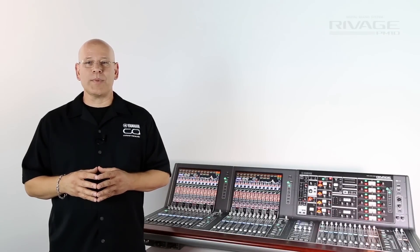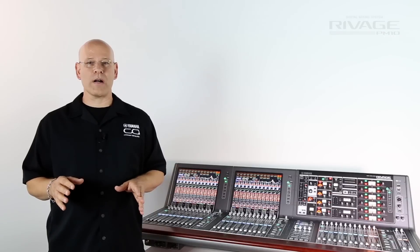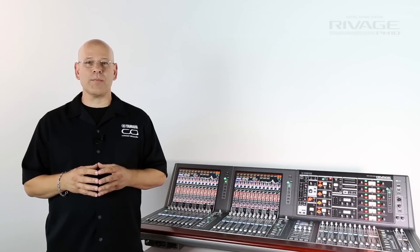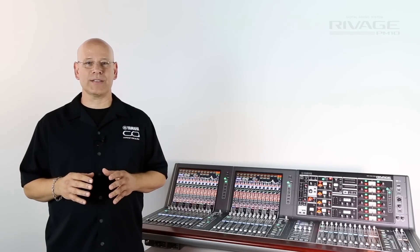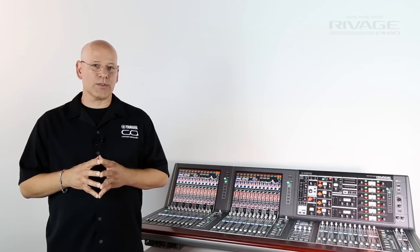Firstly, this head amp is a completely new design and different from anything you've ever heard from Yamaha in the past. Without using the transformer or silk, the RIVAGE PM10 mic pre is absolutely fantastic and it will become a new benchmark for head amps in digital mixing consoles.